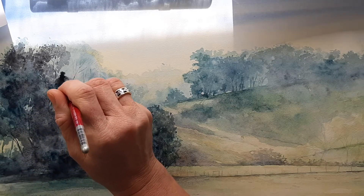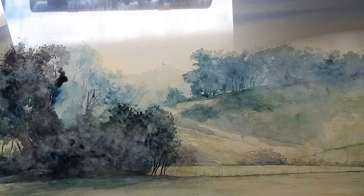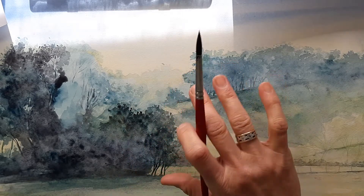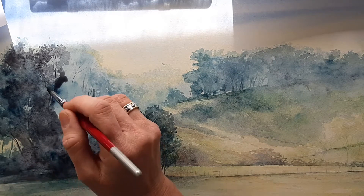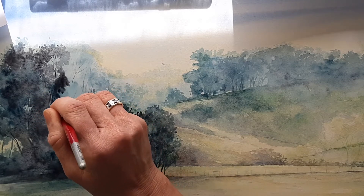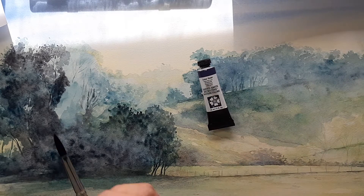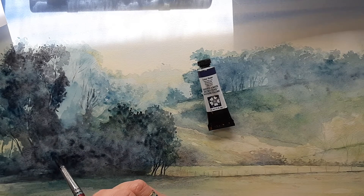I've just been building up these colors for the trees. I started with a raw sienna light and a cobalt blue in the sky, then a Mayan blue, which is a very soft pale blue, because it's supposed to be morning light. That's building up underneath, and now I'm just adding in some of this amazing color called Luna violet.